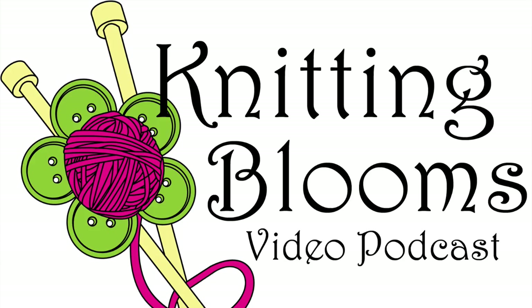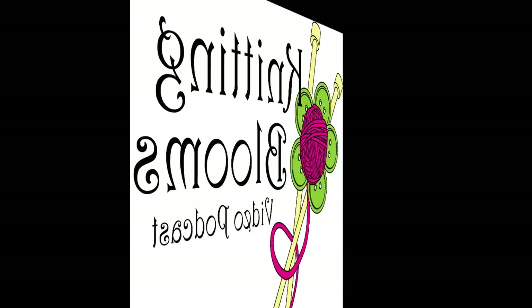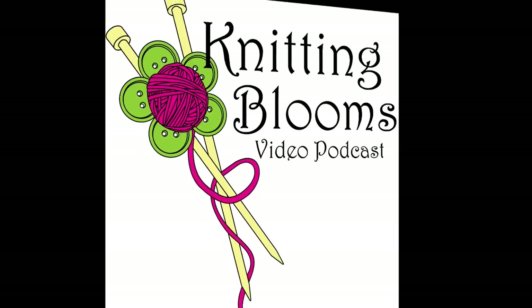Come and join the Ravelry group so you can be eligible for all the prize drawings, and be sure to introduce yourself so that I can get to know you. You can also follow me on Instagram and Twitter as Blooming Knitter, and don't forget to click the like button on Facebook for Knitting Blooms.